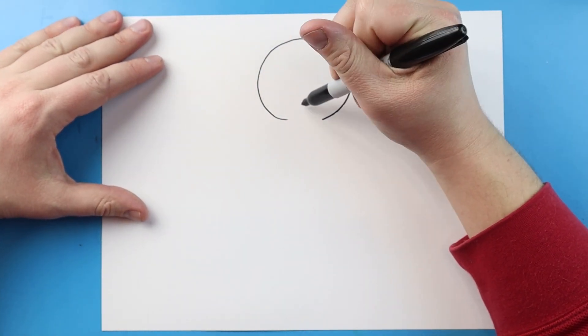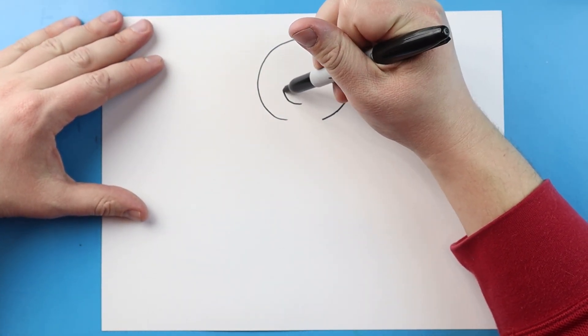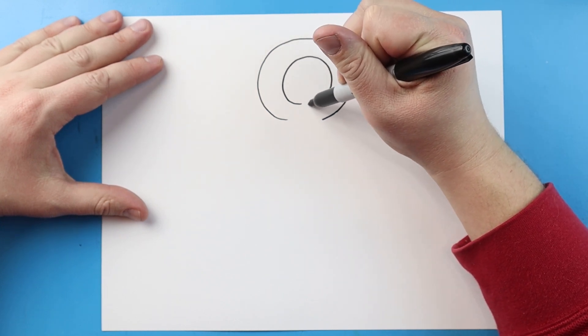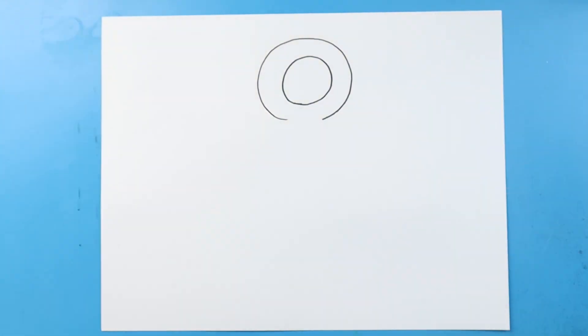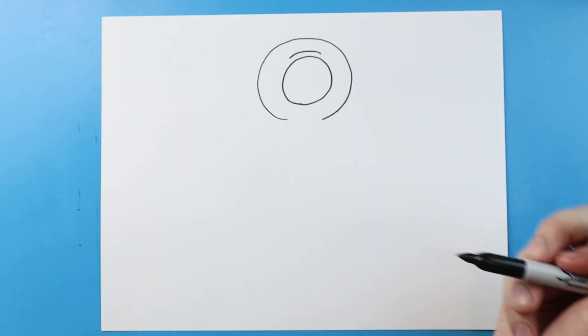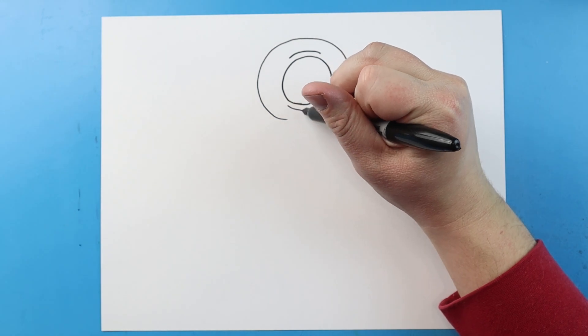Now inside of here, we're going to make another circle shape — just draw another circle shape right inside. Now right above this circle, I'm going to make a little curve line, and then right below it, I'm going to make another little curve line.